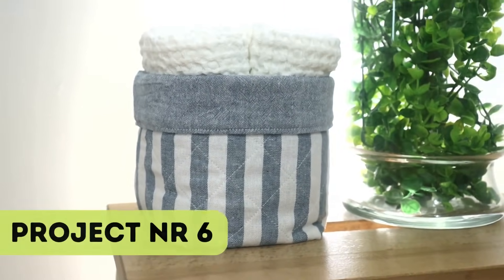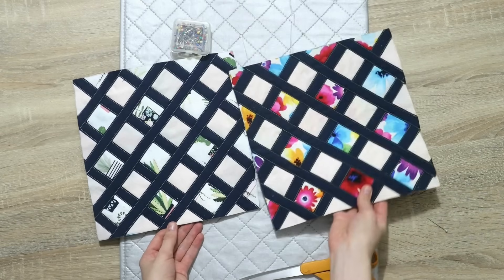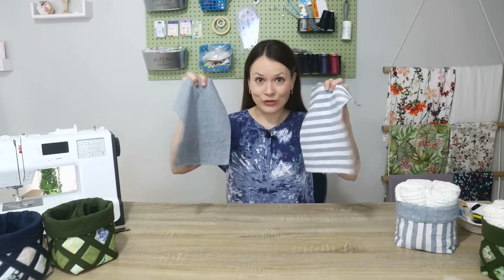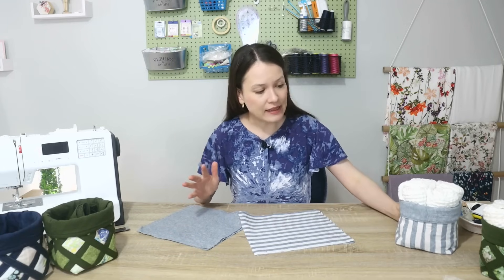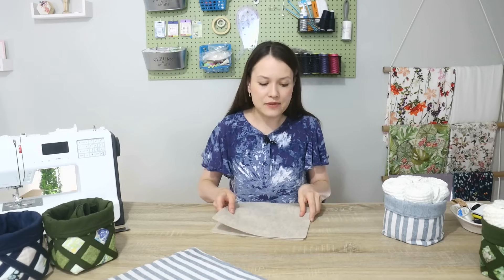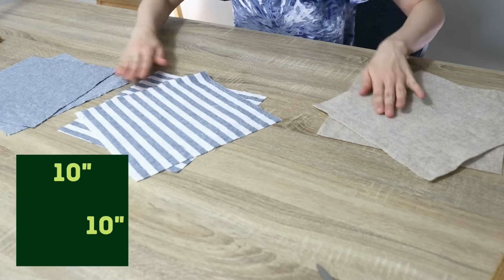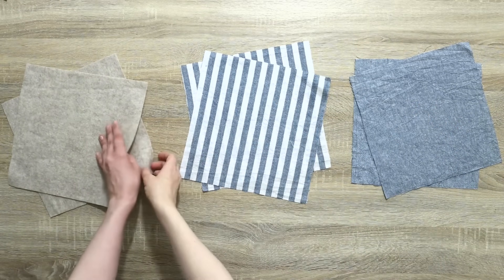Project number six can be a very versatile household item — you can make it from larger fabric scraps or from smaller ones. I'll first share the principles of making a basket, then guide you through how to create a beautiful grid from really small fabric scraps. You will need fabric scraps — I like to work with cotton, cotton linen blends, or 100% linen — and a little bit of fusible fleece, batting, or sturdy bag making interfacing to give the basket structure and stability. My first step is to cut six 10 by 10 inch squares: two for the lining, two for the outside, and two from fusible fleece or batting.